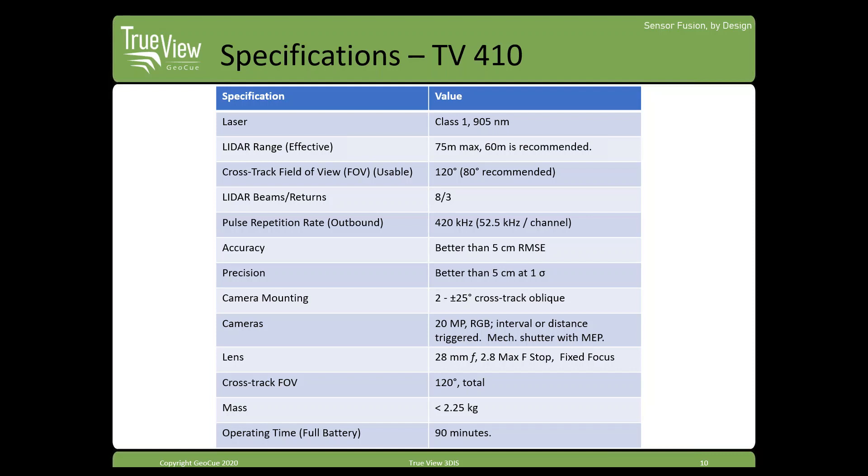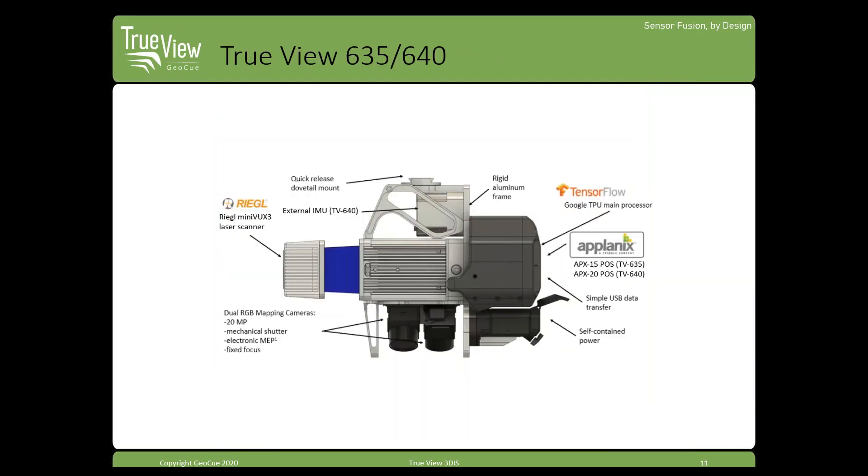In terms of precision — think of this more as noise — automotive class LiDAR is a little noisier than survey-grade systems like the Regal Minivux 3 on our 635 and 640. You can get up to five centimeters of noise peak-to-peak, but we have smoothing processing to compress that envelope significantly. Operating time on a full battery for the 410 is about 90 minutes, and weight is about 2.25 kilograms.